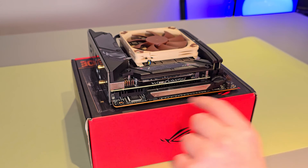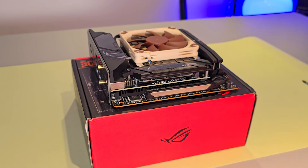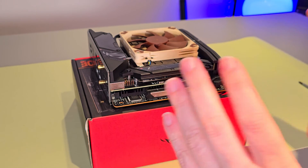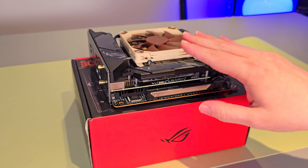And that's it — installation is completed. I can get this motherboard set up into my case and enjoy the super fast 2 terabyte 980 Pro.